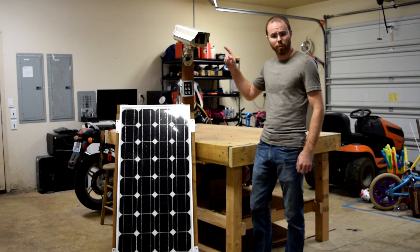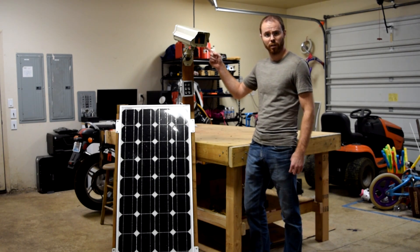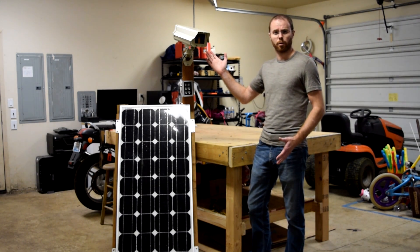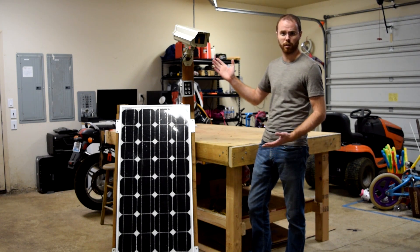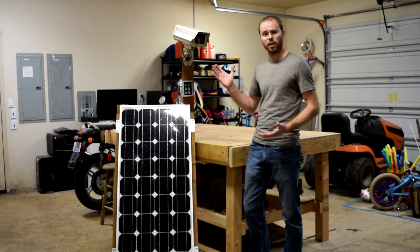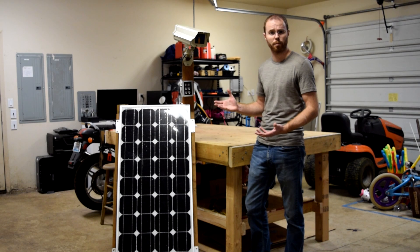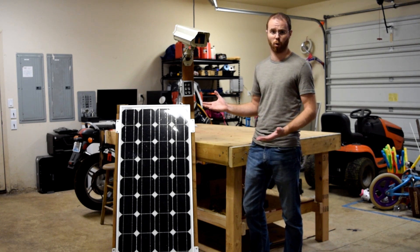To walk you through the components, up on top I have a weatherproof camera enclosure. You may recognize the style — this is a pretty common, especially in commercial use, camera enclosure. I intentionally picked this because I wanted something that people would associate with the camera and know right away that they were getting recorded.